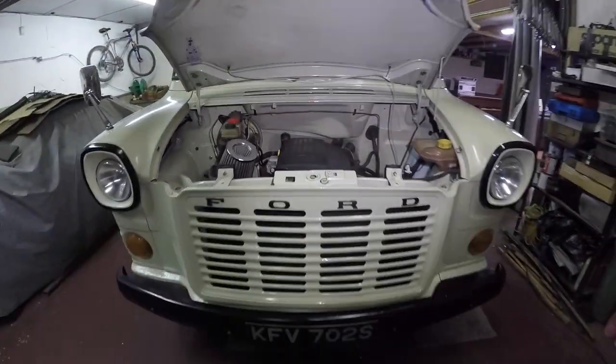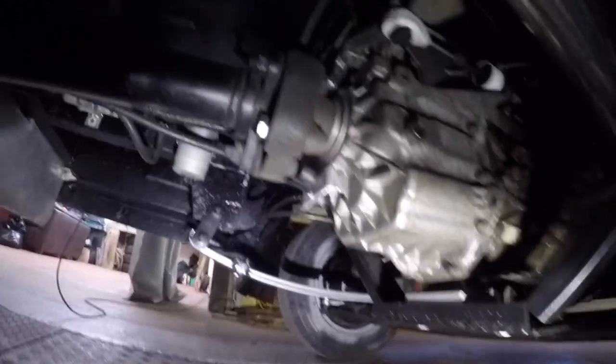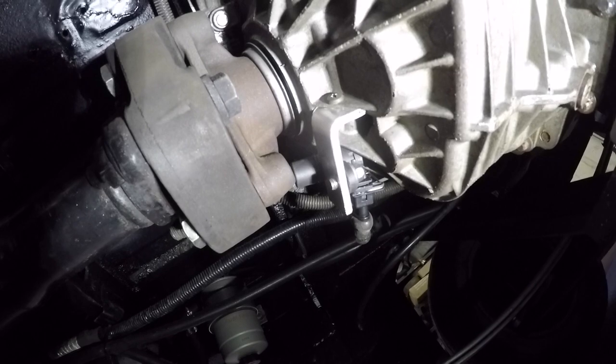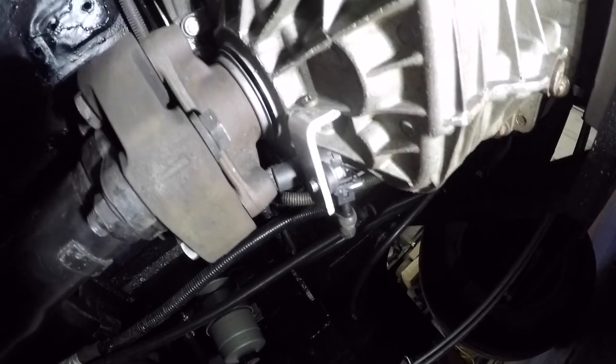For the speedo sensor pickup, I've put a hall sensor on the prop shaft — it's actually a cam sensor off a Daewoo. I've made a little bracket and it just picks up on the three lobes on the prop yoke and flange. It's working but it's reading around twice as fast as it should be.